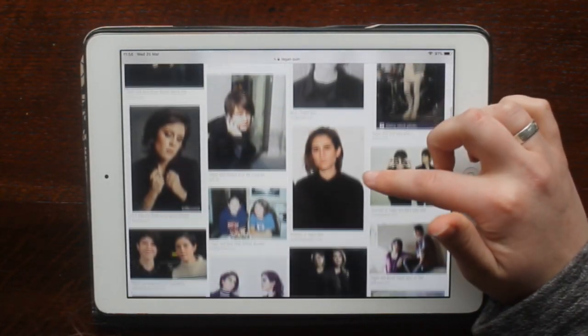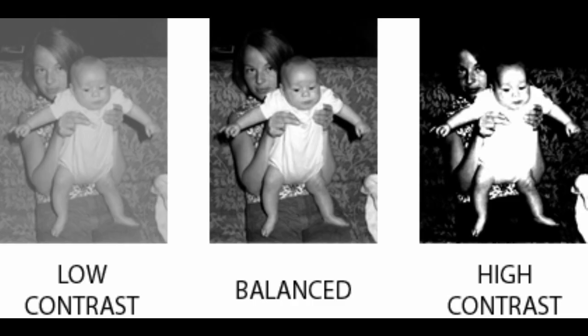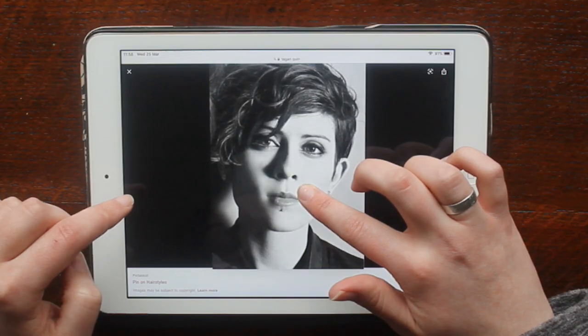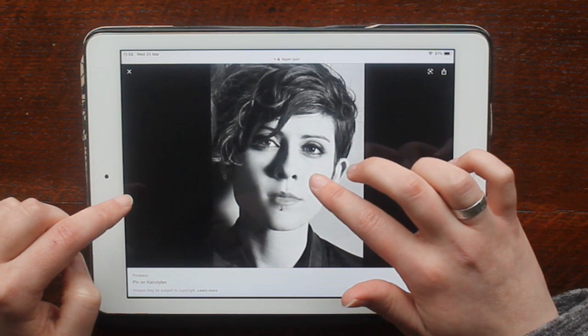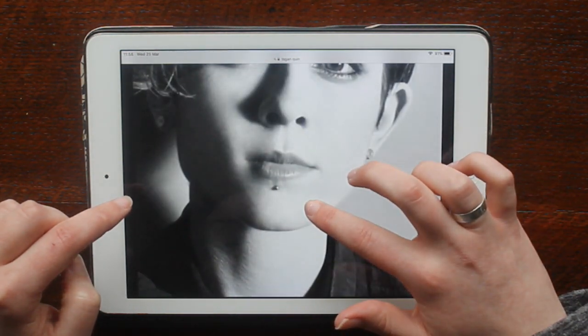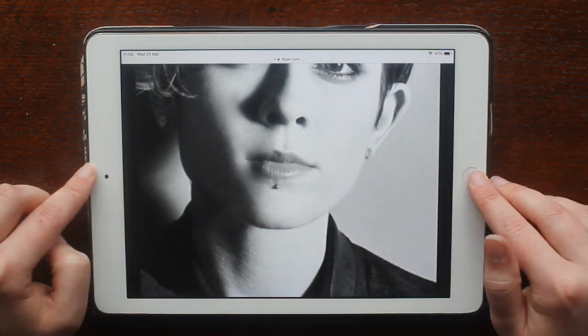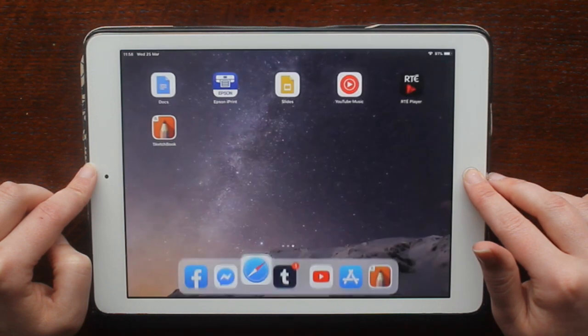The first thing you have to do is choose an image. I'm choosing a picture of Tegan Quinn because I like her, and you have to make sure it's a high contrast image — that means the black and white is really standing right against each other. See how along the jaw there it's really really black; that's going to make it easier to outline later on, so that's why you need a high contrast image.